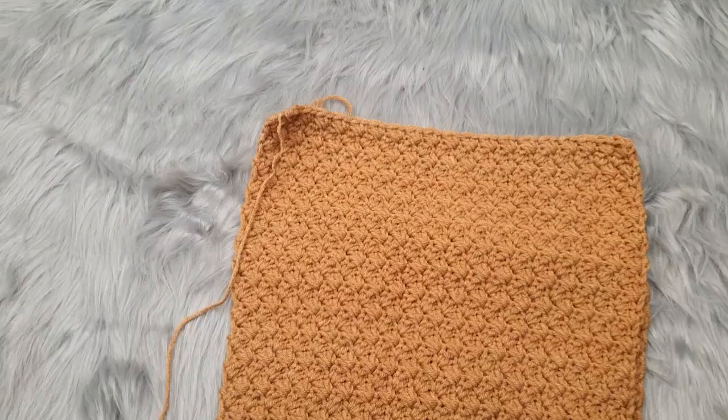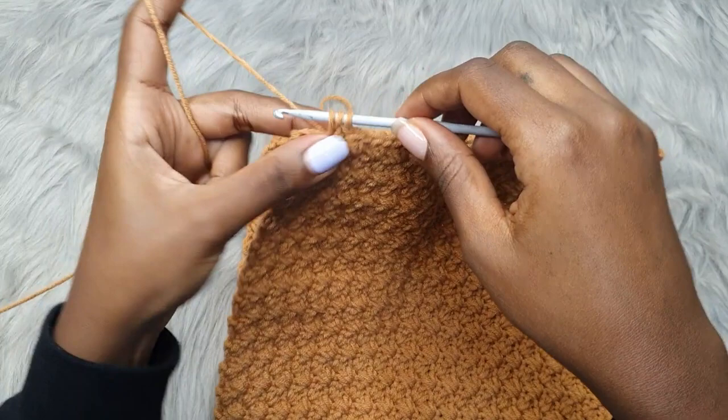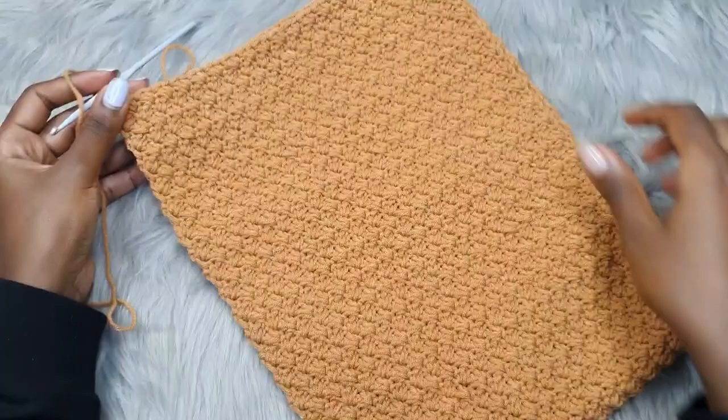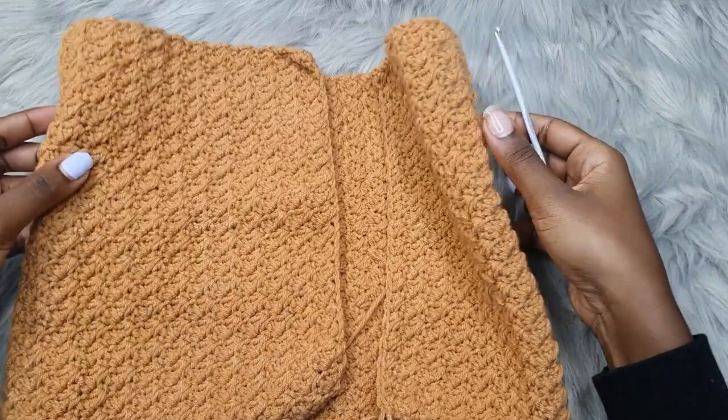I'm coming to the end of my very last row and I'm placing my very last single crochet into the last stitch. I've done a total of 40 rows altogether for a size small and it can stretch to my bust size. Just do the number of rows required for your top to stretch to your full bust measurement.